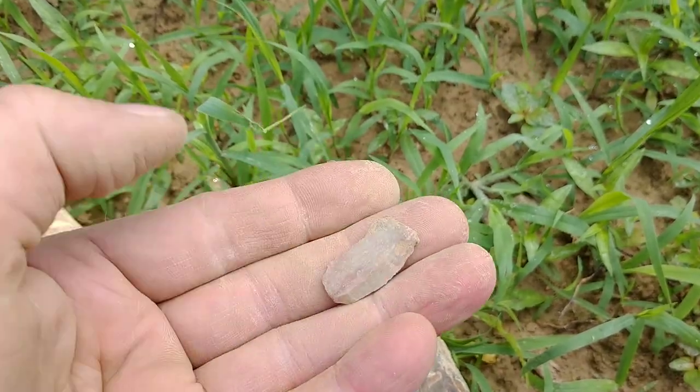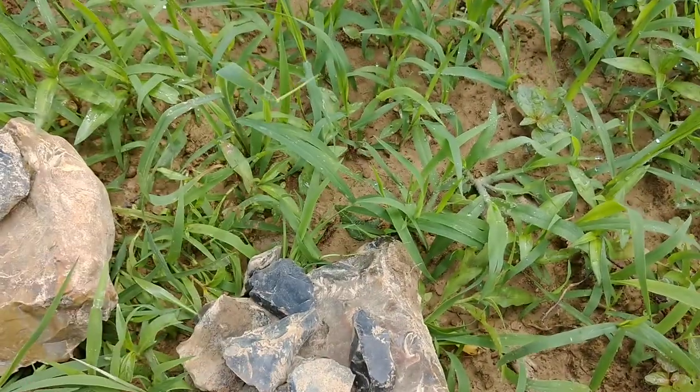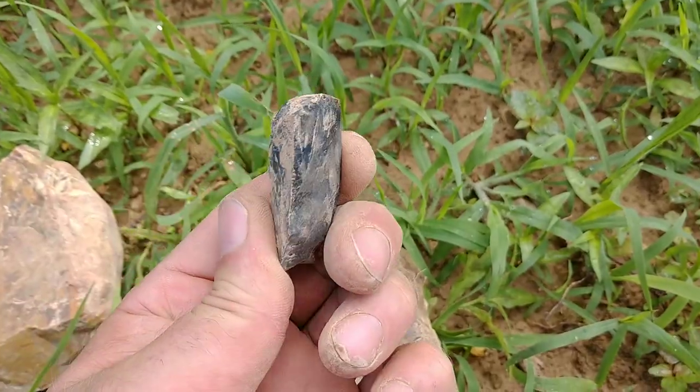Uniface with a high medial ridge — just a little knife, a little tool. Another end scraper.